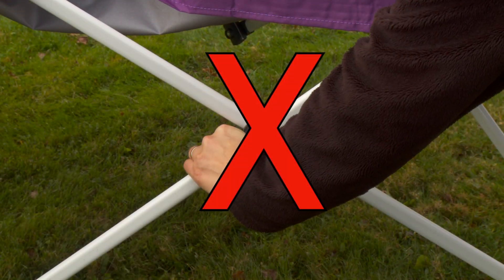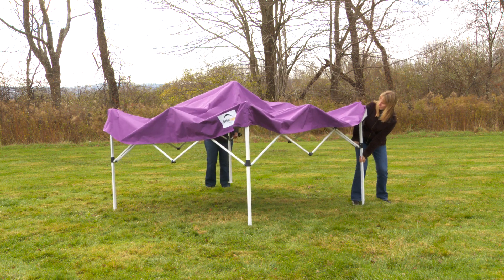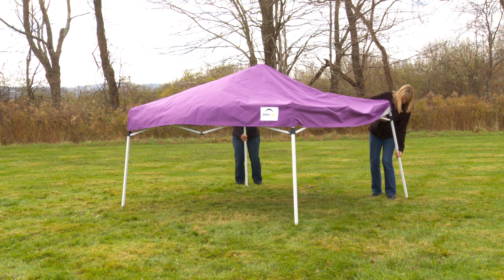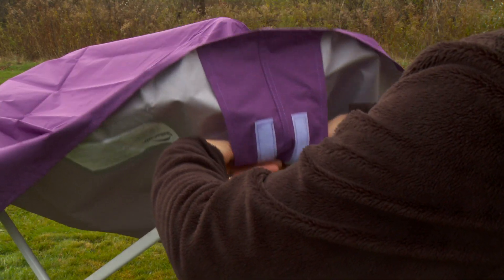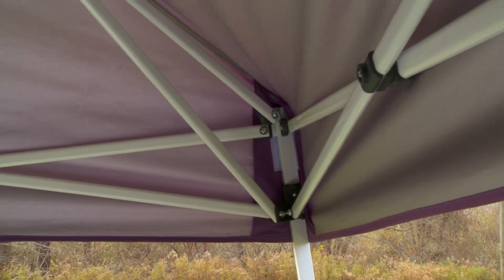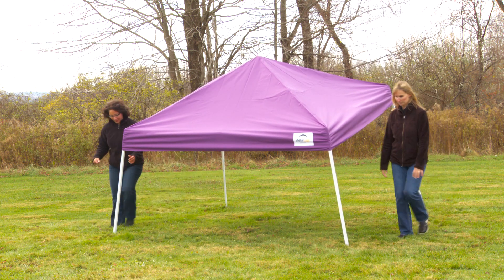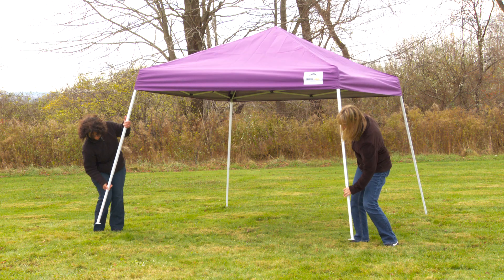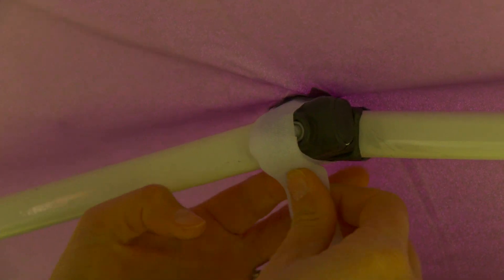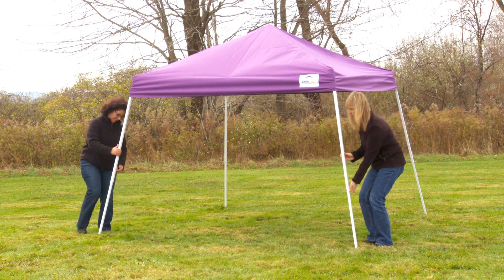To avoid injury, do not hold the frame in the cross sections. Hold the frame by the leg and lower top tubing. Slide the corner brackets up until each corner bracket snaps into place. Pull the cover corners down, attaching the cover hook and loop strips to the frame hook and loop strips. Slide down the legs of the frame until the canopy is fully opened. Secure the cover to the frame using the hook and loop straps. Adjust all legs to the preferred height, making sure all buttons snap into place.